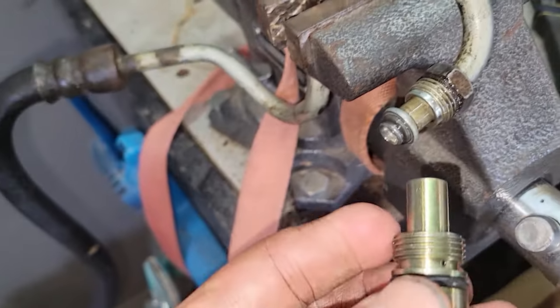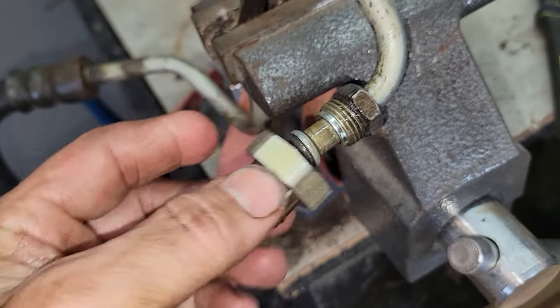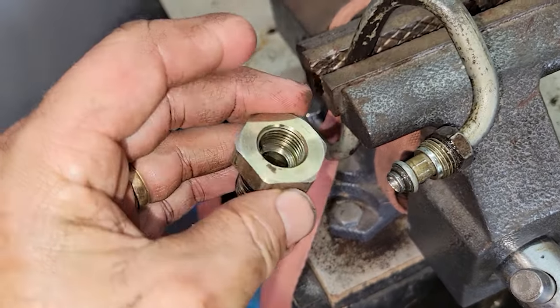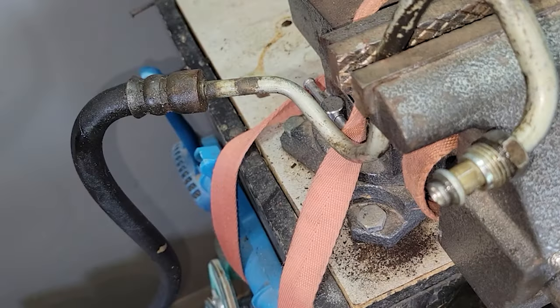When I did it, the fitting for the pump came out with the line — they turned together and it just came along with it. So I put it in the vise, separated the two, and I'm just going to put the fitting back in the pump again, and then we're ready for the new one to go in.